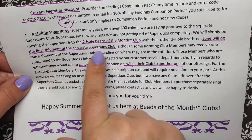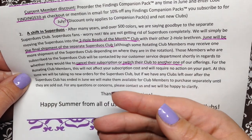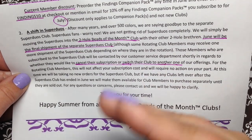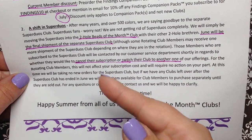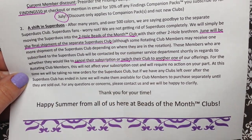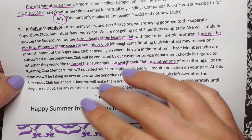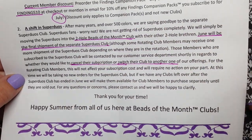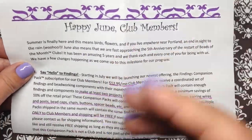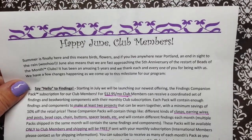If you've been following for a while, in the past they had a super duo subscription - that is going to go away, and the super duos are going to be joining the two-hole beads of the month club. If you are a subscriber to the super duos only, they'll be in touch with you so you can decide whether to cancel your subscription or try one of their other ones. It's great that they really think about their members and keep up the communication so everybody is on the same page.